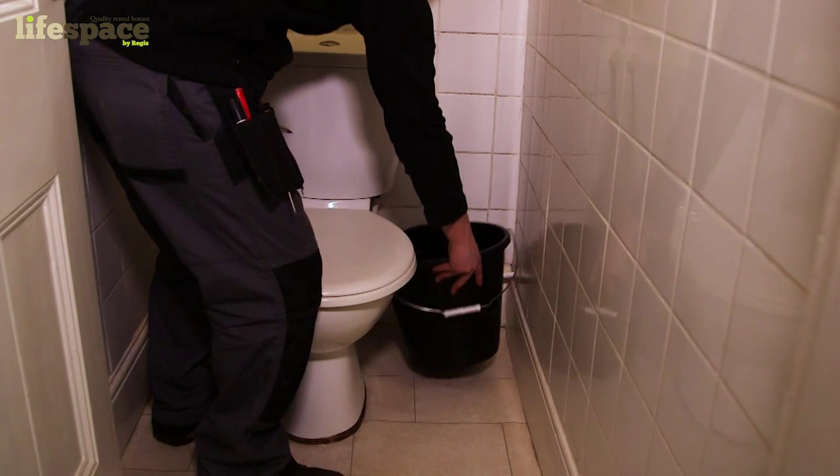Once the flow of water has stopped, leave the bucket to catch all the remaining water and refrain from using the toilet. One of our trained engineers will be able to handle the rest.